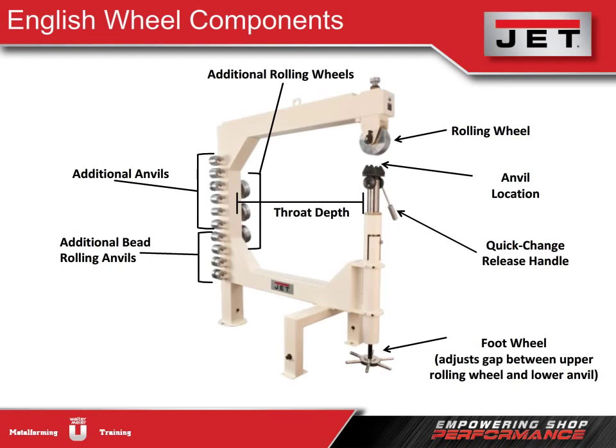Looking at the main components of the English wheel, we see the upper rolling wheel and the location where the lower anvil fits. The foot wheel adjusts the gap between the wheels, thereby increasing or decreasing the pressure. Storage brackets on the back support keep all the anvils and wheels handy for quick changes as you're shaping the metal. The English wheel is highly valuable, especially in the custom automotive industry — those who use it talk about taking a lifetime to master it.